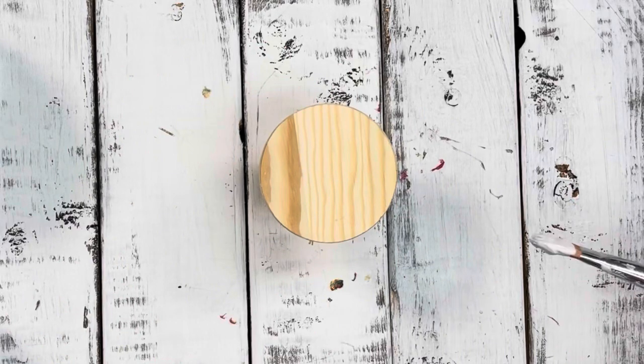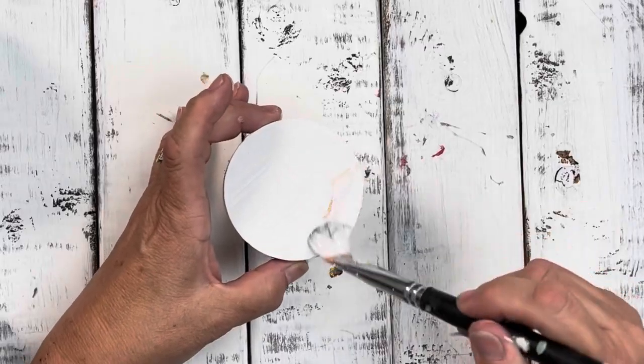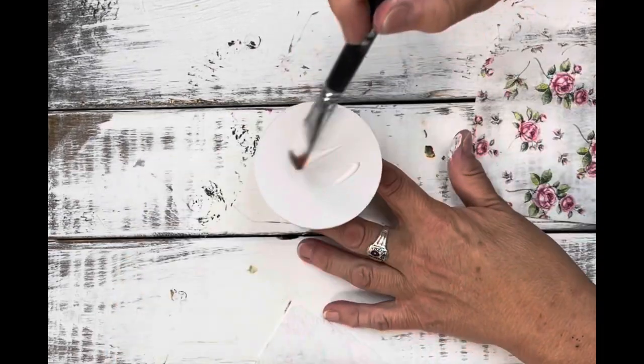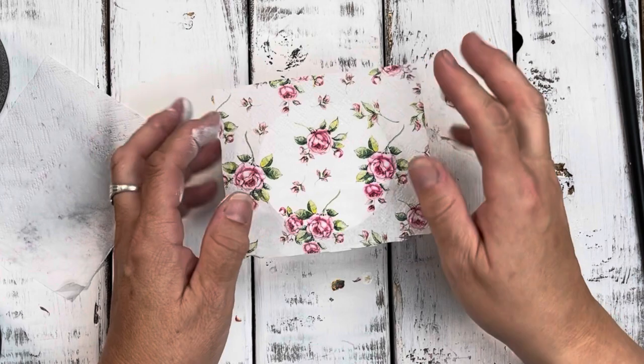Here is this little wood pedestal — it's actually for cupcakes. What I'm going to do with it is use it as a riser for the candles, but I'm going to decoupage some of the leftover napkins on the top. Just like we did with the glass, you're going to use the exact same technique for the wood.